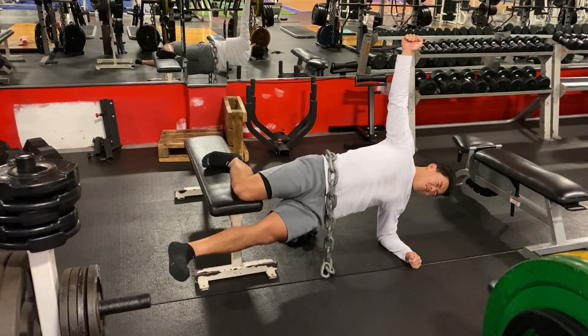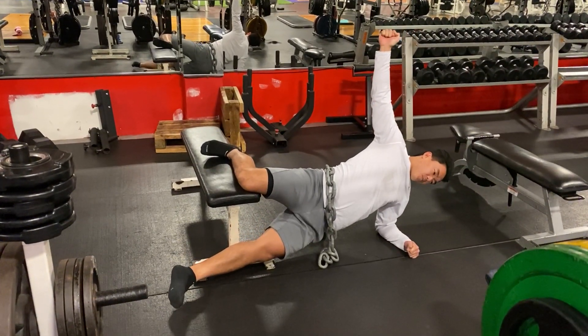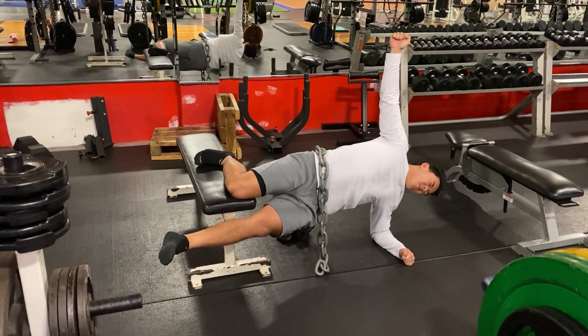Squeeze the top as hard as you can. There you go. Boom. Squeeze, squeeze. Drive that leg up, drive that leg up.